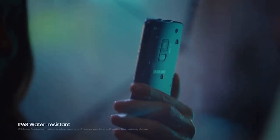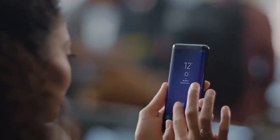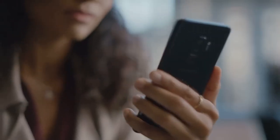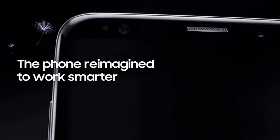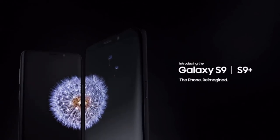Now it is an IP68 water-resistant phone. Talking about security, it has a facial and iris scanner — Samsung is calling it an intelligent scanner — and we also have a fingerprint reader at the back. It is the first Samsung smartphone to have dual stereo speakers, and that pretty much wraps it up guys — the new Galaxy S9.